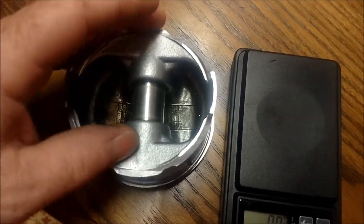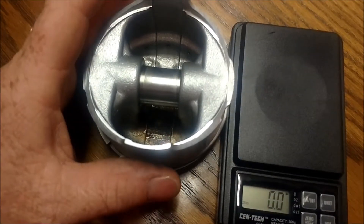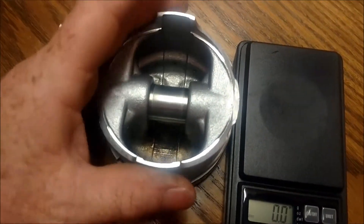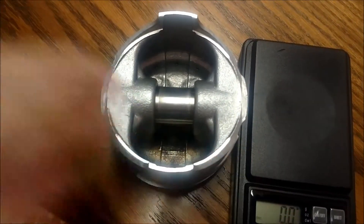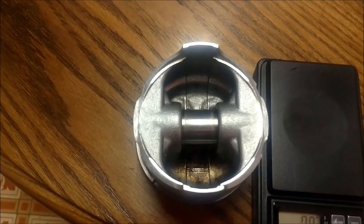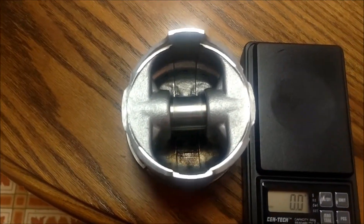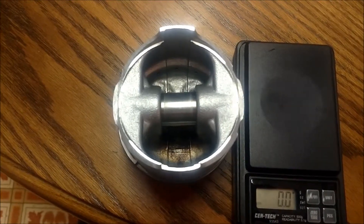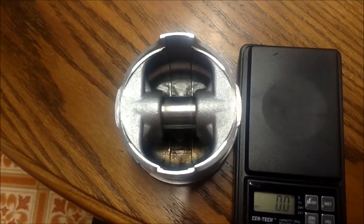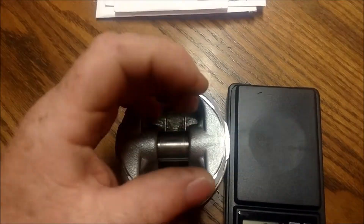The spec is within a gram and you can be fine with that, or you can be super picky and get all four to weigh exactly the same. What this is doing is essentially kind of balancing your rotating assembly — you're moving mass, so when one piston goes up and another goes down it lessens vibrations.